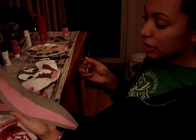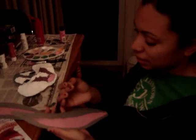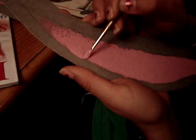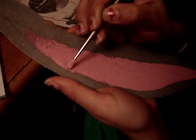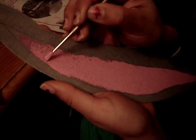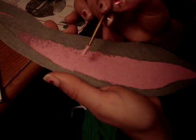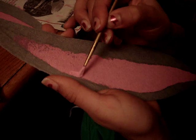I just finished cutting out the ears, and now I am painting the inside pink, because the inside of the bunny's ears are pink. You have to make sure you put on enough paint, because the felt really absorbs the paint and it leaves a lot of holes. So you have to put a whole bunch of paint on there.